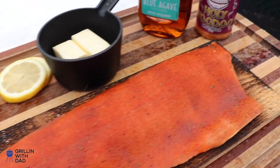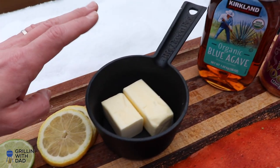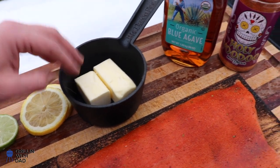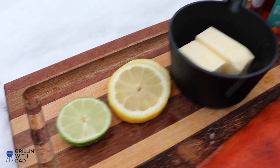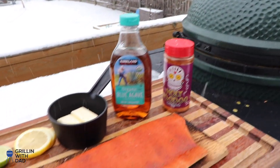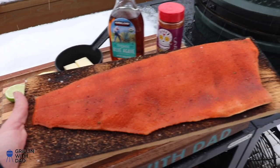The salmon's been sitting with the seasoning for about 10-15 minutes — it's looking really good, smells awesome. I do have a smaller skillet with some butter ready for the sauce, so I'm going to melt the butter on the grill, add some blue agave, and then coat the salmon with that. I've got my lemon and lime slices ready. The egg is cruising at about 300 degrees, so we can go ahead and put our cedar plank salmon on the grill.